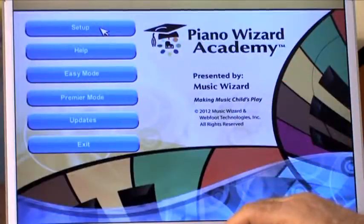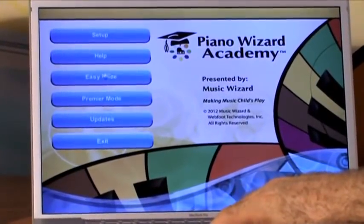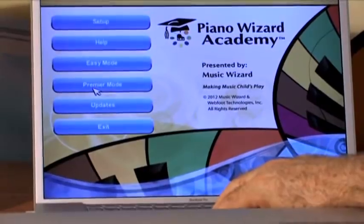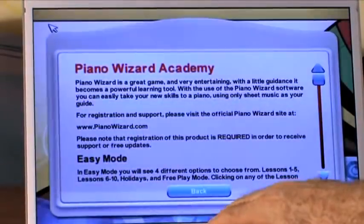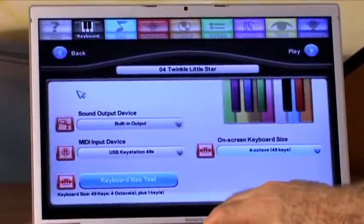You've got a setup opportunity here and I've already set this up and selected myself. I'm going to go into Premiere mode. You have the help files over here on the left, and each section has its own help files. Keyboard setup is very important.